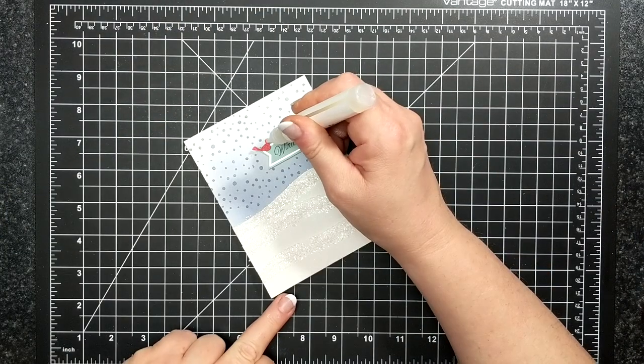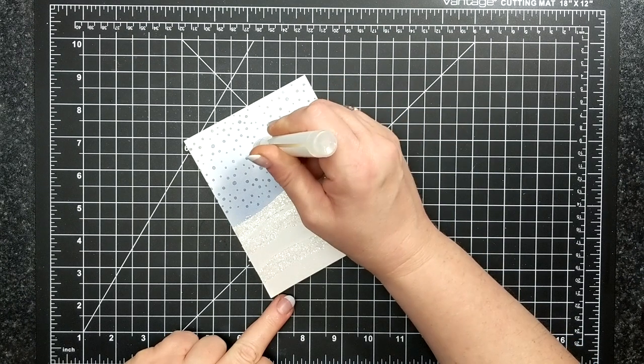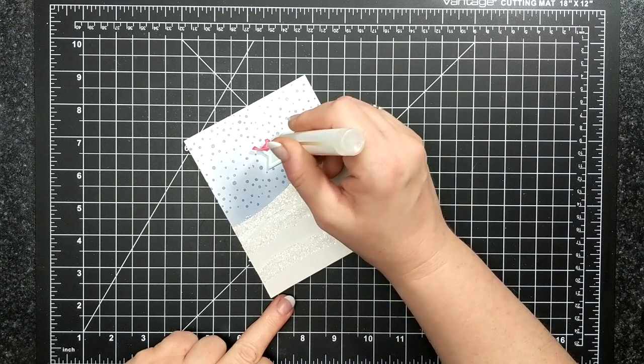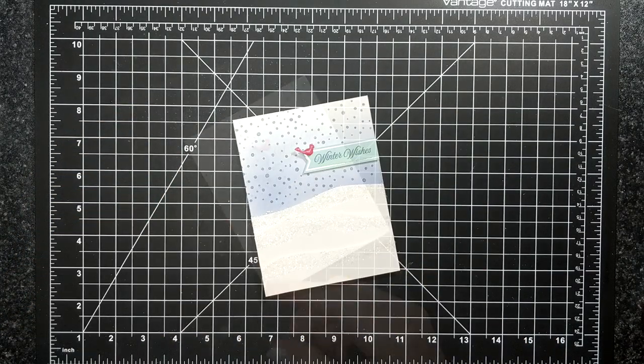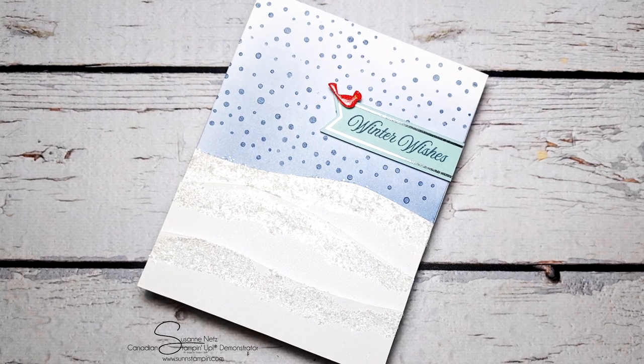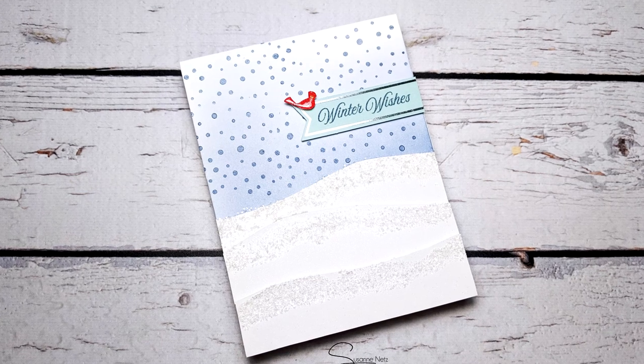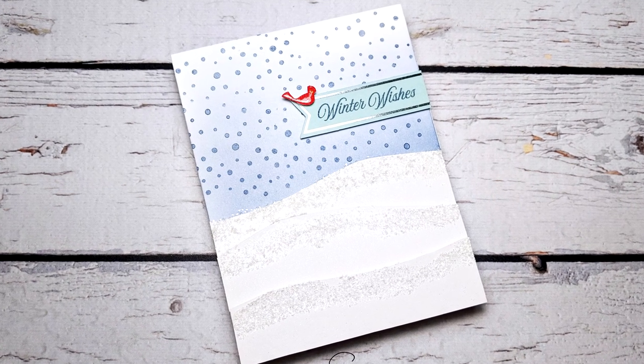I'm using the Shimmer Crystal Effects on my cardinal and set it aside to dry. The crystal effects take a while — at least a good two hours before they're fully cured. But I love this card; it was very wintry.